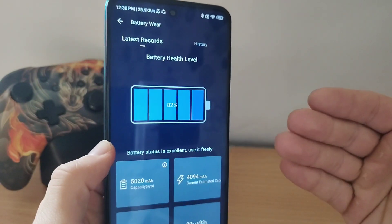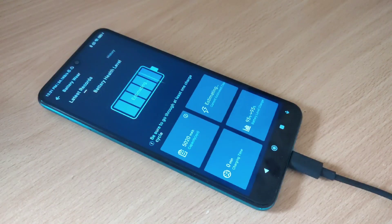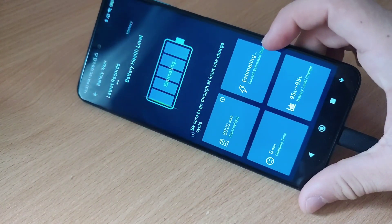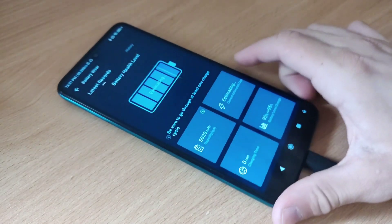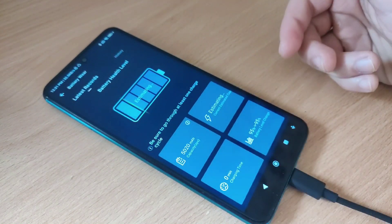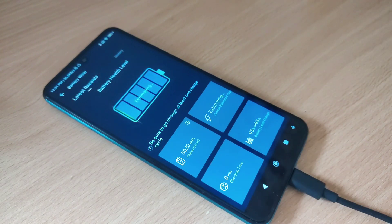Now I will show you how to check it. As you can see, the phone is charging and it's estimating how much is left in terms of battery health. That's how you check it — this is the most accurate way, and really the only way to check the battery health of any Android device. If you liked the video, be sure to leave a like, subscribe, and see you in the next one.